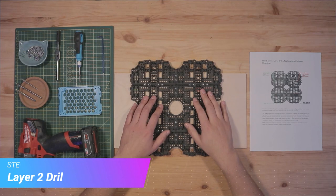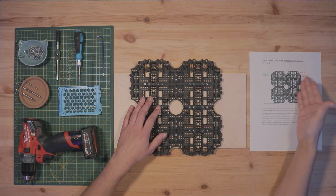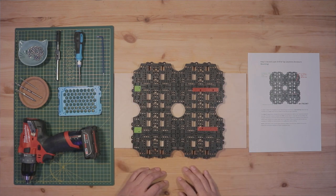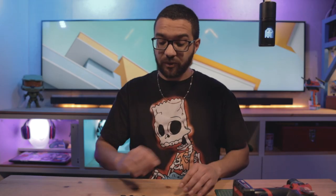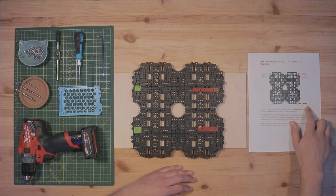Step three is where we're really going to start modifying our TurtleBot 3 unit. We're going to be working with our second layer assembly, modifying six pre-existing holes and adding two new ones. All the holes are marked out in the assembly manual for step three. I've also marked them with washi tape ahead of time to make things easier. From this step onward there is an orientation to this part — so whenever you're modifying or working with the second layer, just make sure everything is always facing the same way.